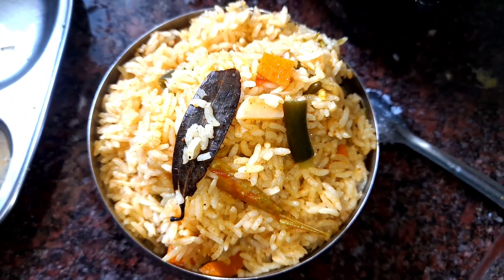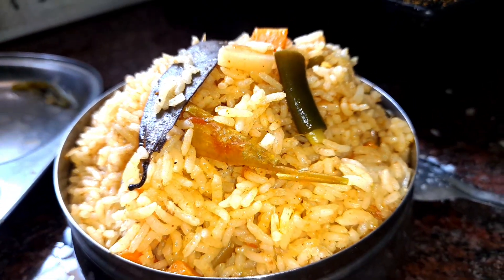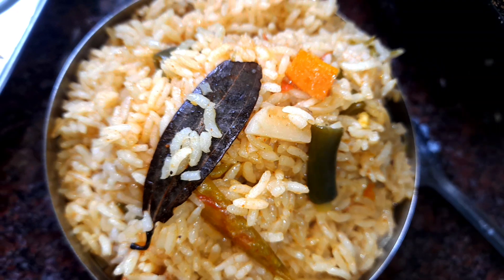Pulao, different varieties. So I will see you in this video — quick, easy, and tasty.